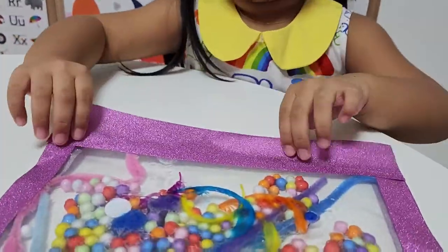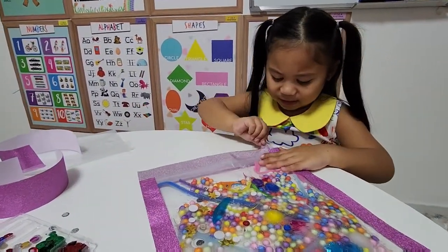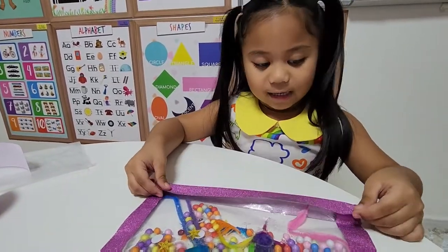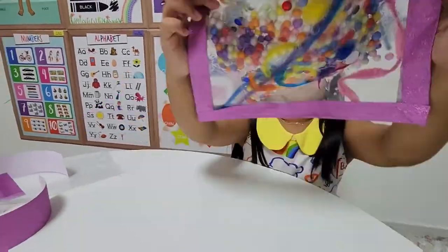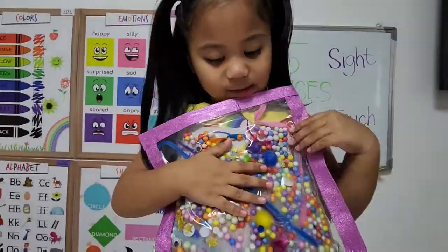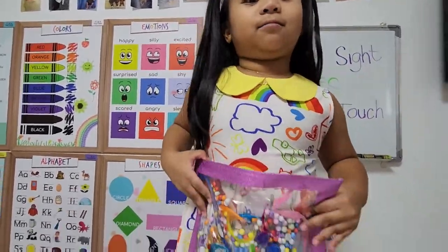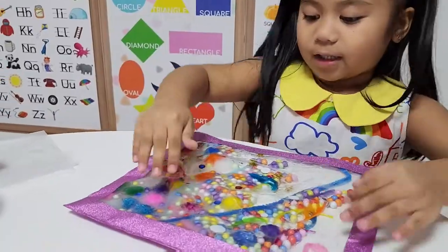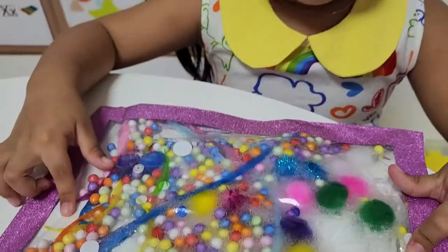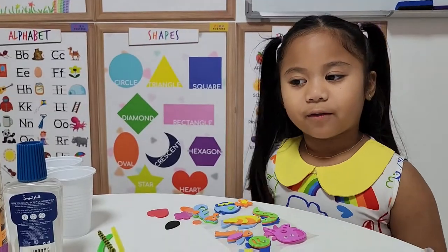Now I'm going to seal the other side. There you go, you're done! You can feel it - bright colors. So we can be smart and fun with our senses. Now let's do the other one. I can feel hard things and soft things. There are different colors and different textures because we have popsicle sticks.